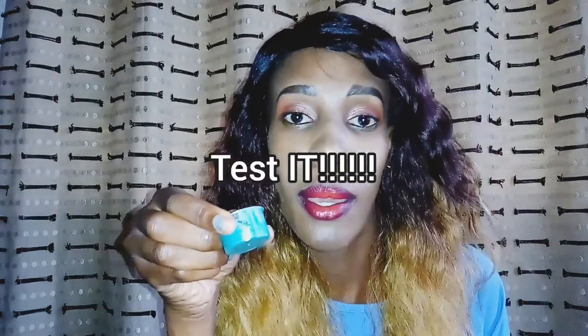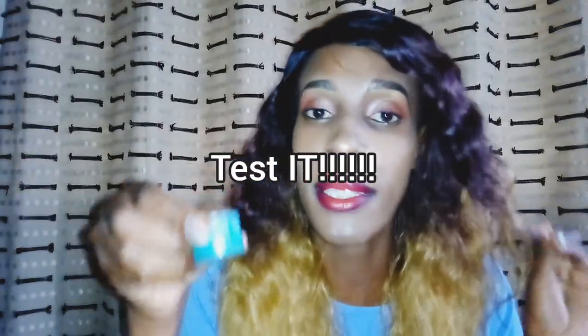So now our lip balm is ready. Let me just remove this makeup real quick and then we are going to test it. We're gonna test this and see if it works — of course it works, I've been using it. So we're gonna remove all this and then test it.